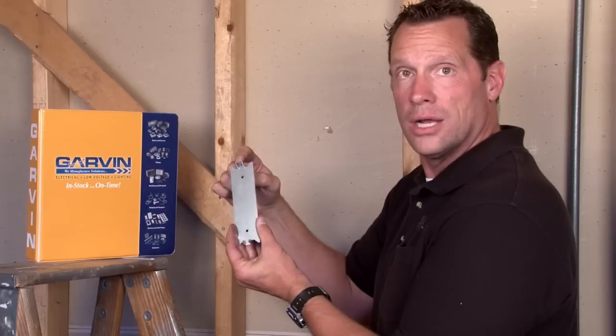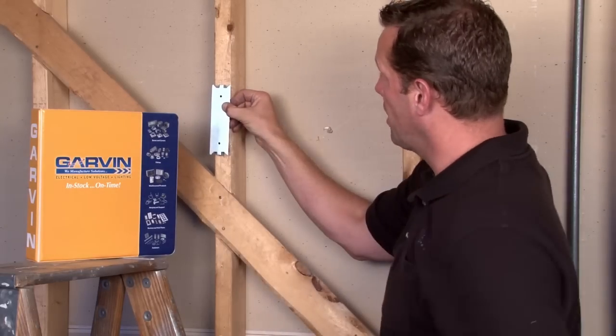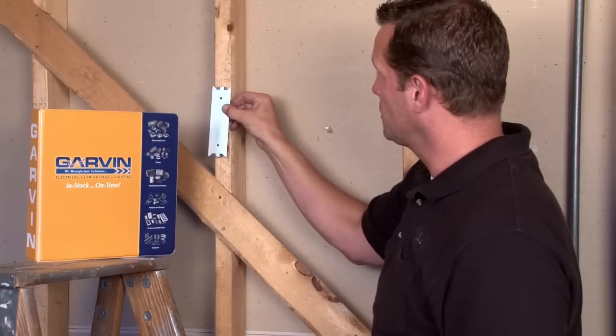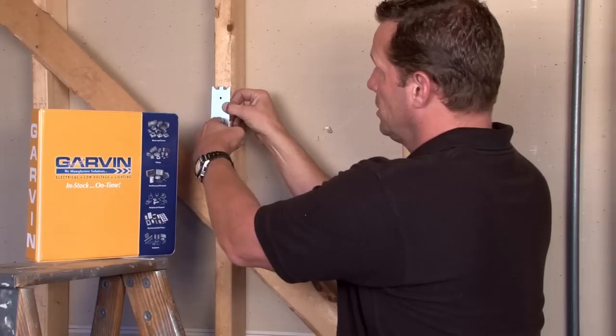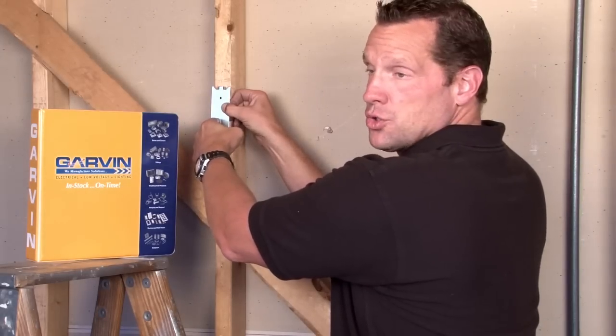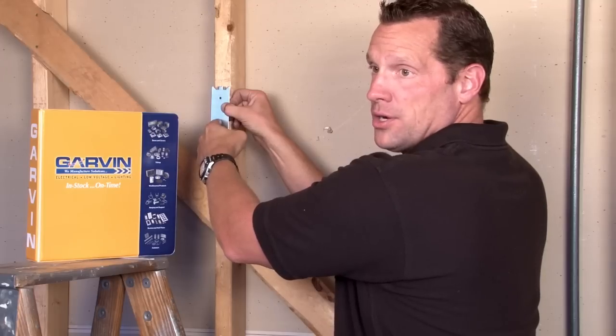They have a pointed prong to bite into the wood, so you hammer it with your hammer, protect those cables behind the steel plate, and create a shield so that drywall screws will not penetrate the wood and destroy the wires in the wall.